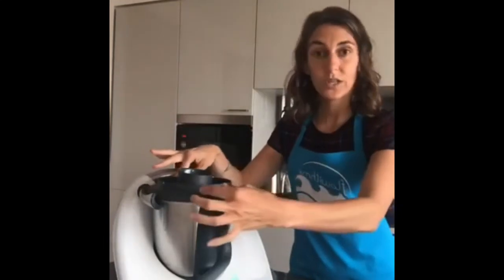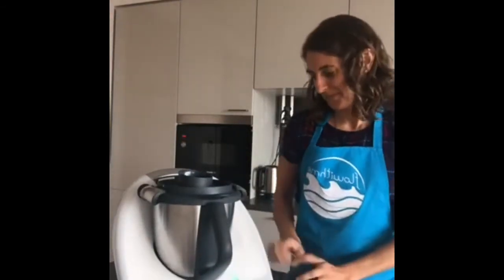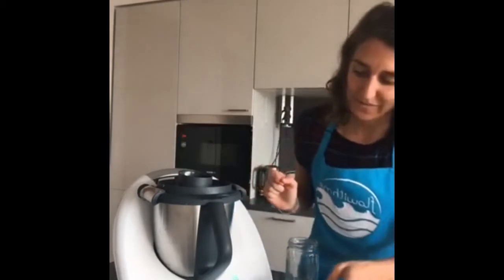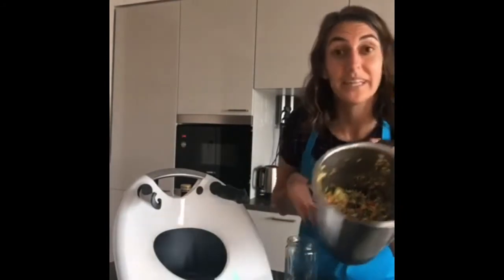Click next, put the lid on top and close it — always make sure this part is facing the front of the Thermomix. It's five seconds at speed 4. Let me do the magic! And that's my salad, all chopped in just five seconds — no chopping or prep work needed.